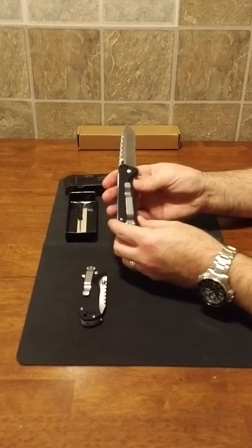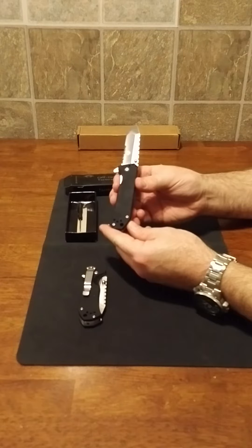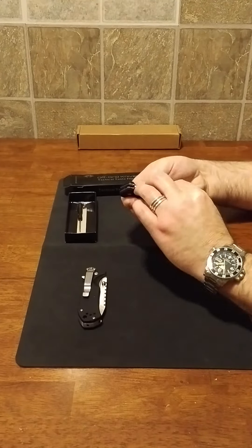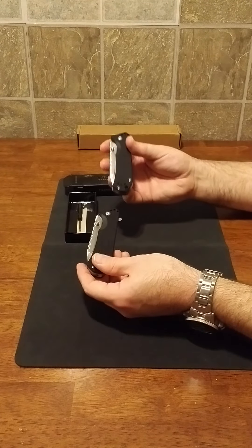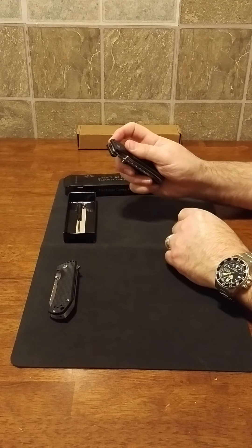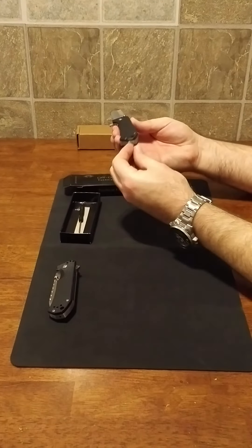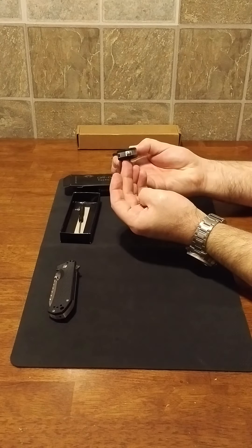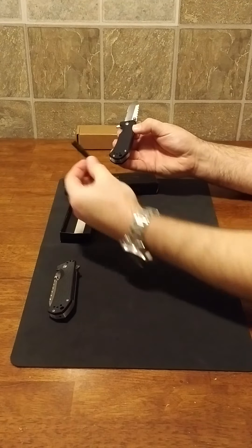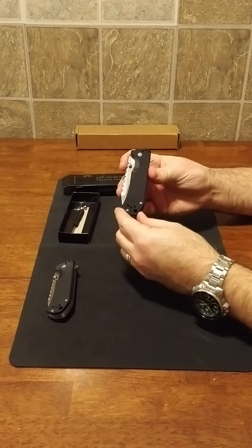For less than $30 these are fantastic knives. A comparable domestic brand would run you $80 to $100. If you want an EDC you won't be heartbroken losing, this is the way to go — for $80 you could almost get three of them, or get two and pick up their self-defense pen. The glass break does screw in, but I removed it since I don't want it sticking out of my pocket. You can flip the pocket clip to either side — tip-up or tip-down — and they include the tool for it.